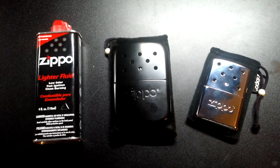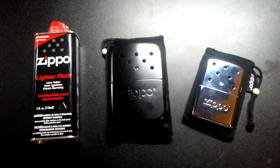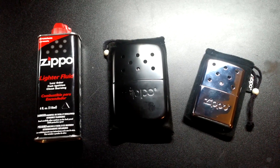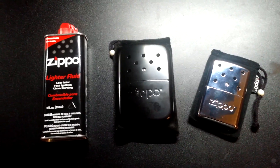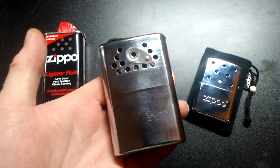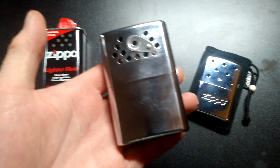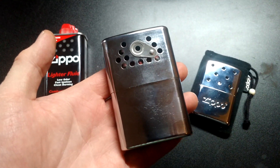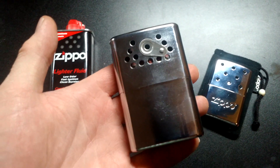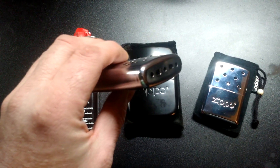One of the questions I see online all the time is people wanting to know what kind of fuel you can use in them. Zippo tells you to use their lighter fluid. The original Johnny hand warmers say you could use lighter fluid, white gas, naphtha, and benzine — spelled I-N-E on the end, not E-N-E.